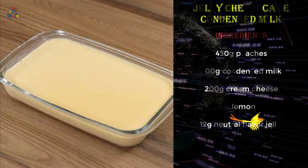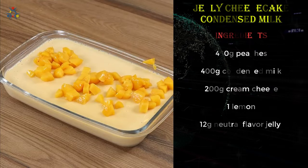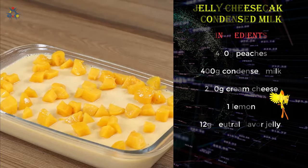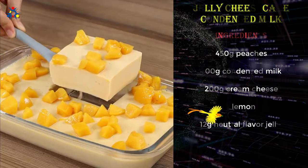When the dessert has hardened, sprinkle the diced peaches on top, and our recipe is done — ready to be enjoyed! I really hope you liked our recipe. I'm going to reply to your comments. See you in the next video, bye!